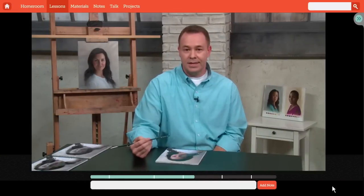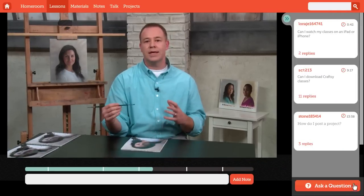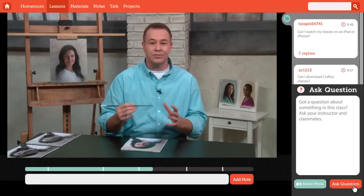Craftsy classes are yours forever to watch anytime, anywhere, so you can learn from the world's best instructors and gain new painting skills on your schedule.